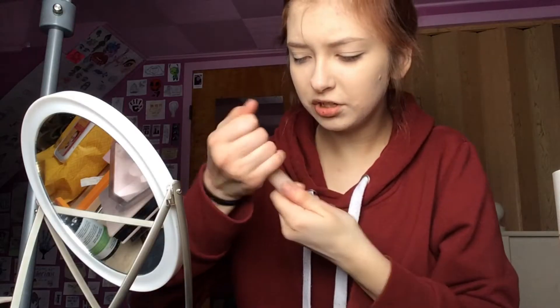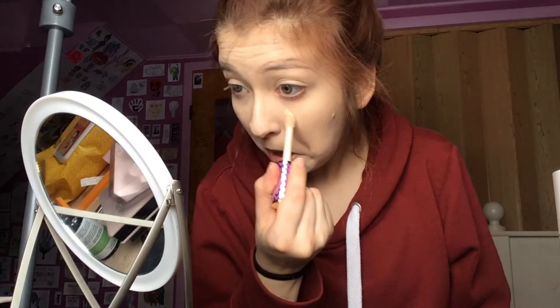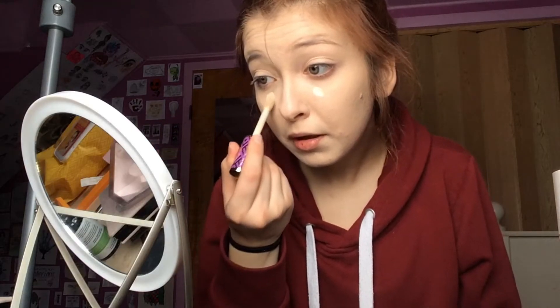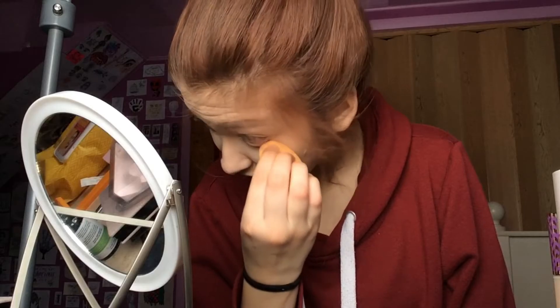I'm going to take the Tarte Shape Tape in the shade fair neutral and pop a little bit under my eyes just to brighten them up, because I have really dark under-eyes. I think it has to do with the fact that I've been stressed beyond belief this entire year, and it's only February — it blows my mind that it's only February.